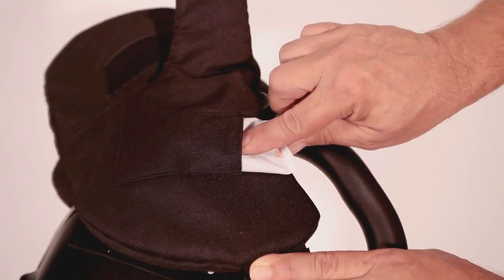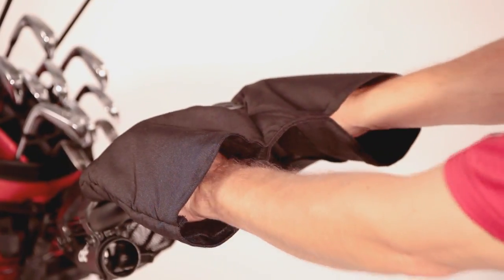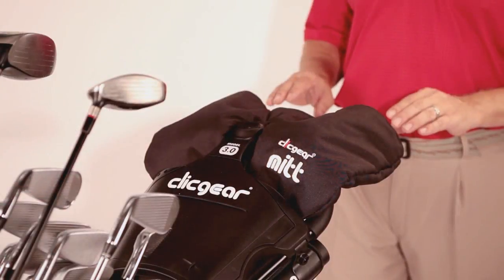There are also pockets for optional heat packs. The one piece design keeps the mitts in position so your hands can slide in and out with ease, while still allowing you to grab the cart handle.